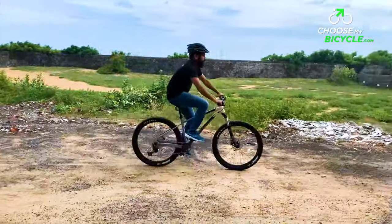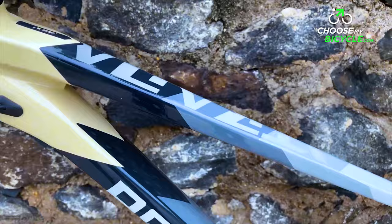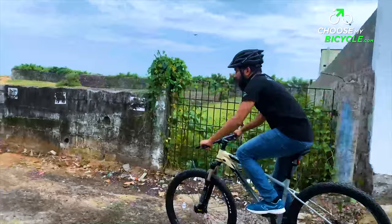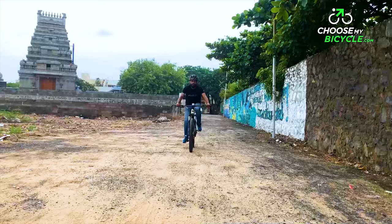Polygon is an international brand of performance bicycles originating from Indonesia. They are known for innovative and cutting-edge design with value-for-money components. We got the opportunity to test ride the Polygon Xtrada 6 27.5, the 2021 model, and here is what we thought.